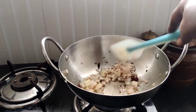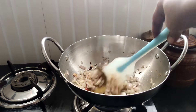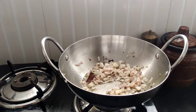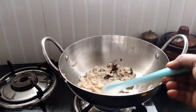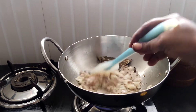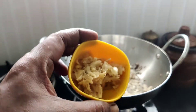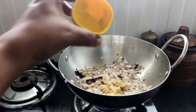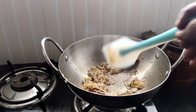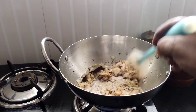Cook until golden brown color. Use a high flame, but it is not a high flame at this time. You can add a tablespoon of onion. You can add it every time to the dish.